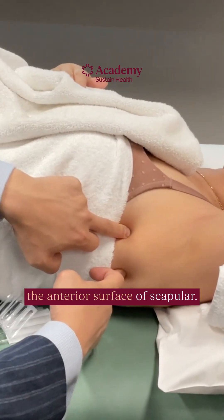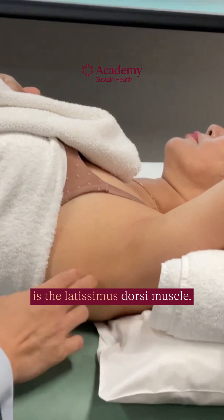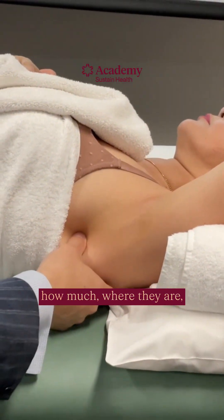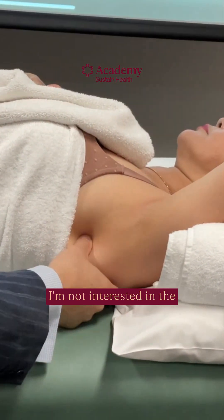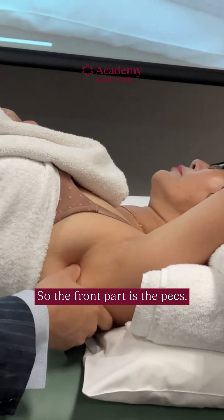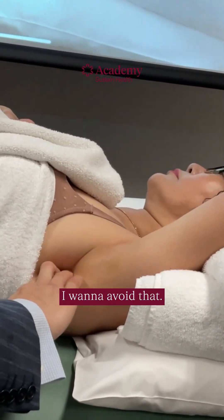Now you have an idea of how much I have to work with in terms of the interior surface of the scapula. Also in this area is the latissimus dorsi muscle — I should palpate that to figure out where it is so I can avoid it. The latissimus dorsi is part of the two muscles that make up the armpit. The front part is the pecs, the back is the latissimus dorsi. I need to figure out the back end of the armpit so I can avoid it.